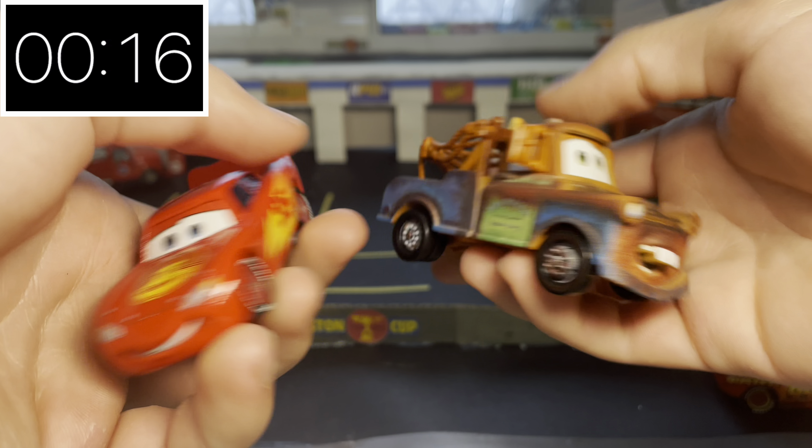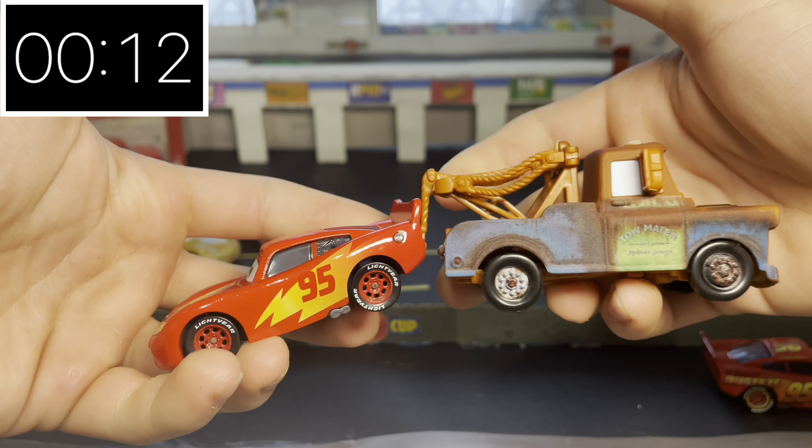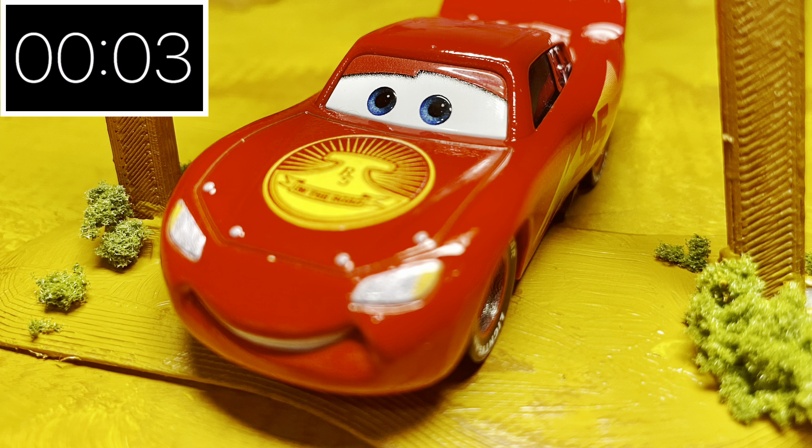These two pair really well together, being able to hook up, even though this is not the version of Mater with the designed hook. These two make a great pair. I would highly recommend you get McQueen if you find him in store, as he's pretty common. Thanks for watching, and I'll see you next time!